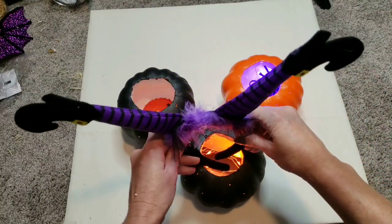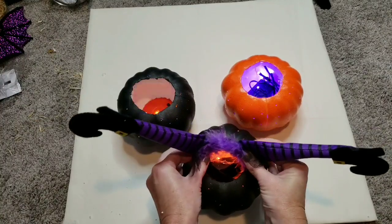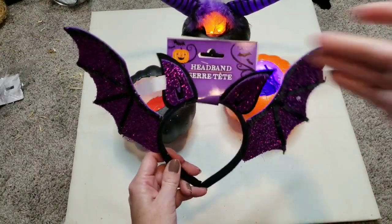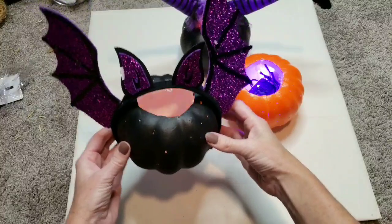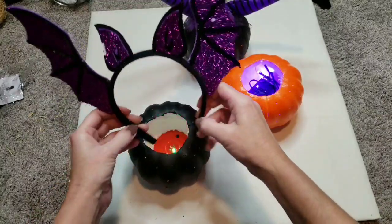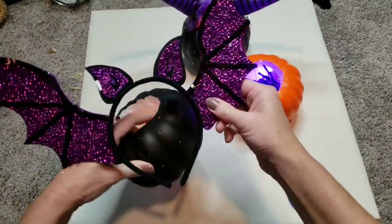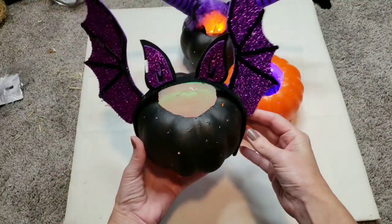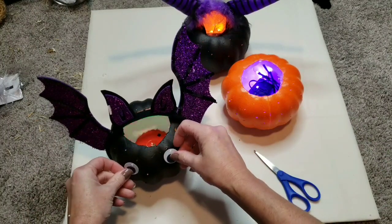What I chose was to bend the headband and just shove it down into the pumpkin so it looks like the witch is stuck — look how cute that is! Now I'm going to take the bat ears and do the exact same thing. Either you can cut the wings off and glue them onto the pumpkin, or you can just put the headband right around. I chose to keep it just like that, and to make it more fun I'm going to take some googly eyes from Dollar Tree and see what it looks like with the eyes.